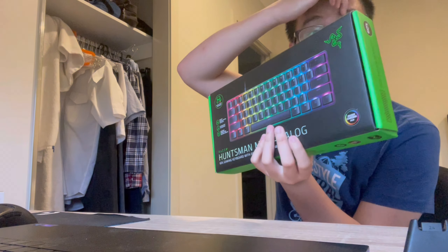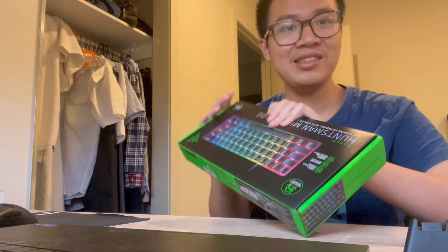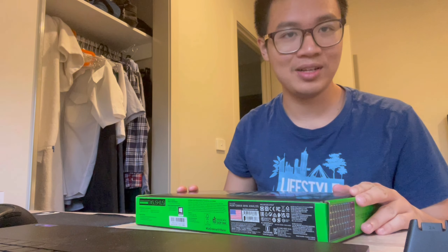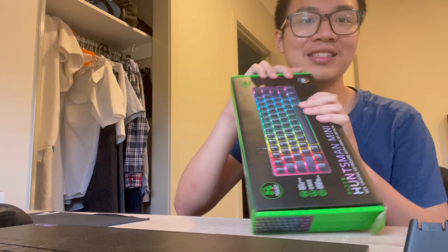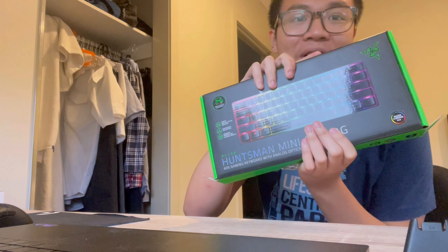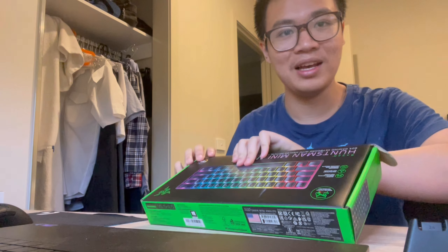I got this from a guy who lives in Dandenong, and dude does not want to leave his man cave. It was hard for me to get him to meet me in the CBD, so I had to go down to him. We did fair pricing and I paid a full 90 bucks. He didn't use it because he actually bought the one without arrow keys — he bought the wrong model. So he ended up selling it to me.